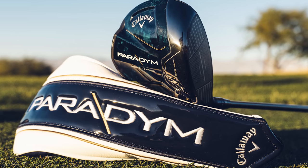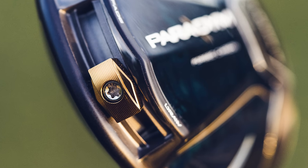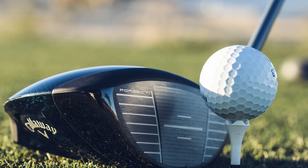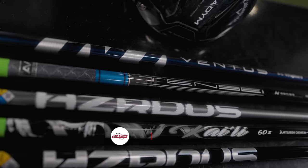In 2023, there was a new paradigm shift in driver construction from Callaway — the new Paradigm Drivers. And if you're interested in one, this video is for you because you need to know what shaft to put in that driver.